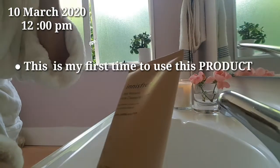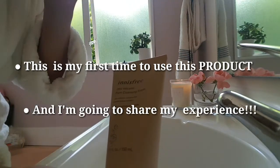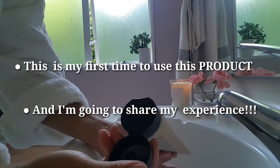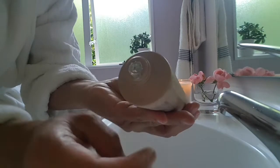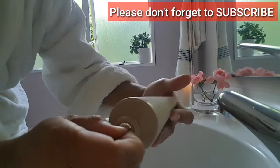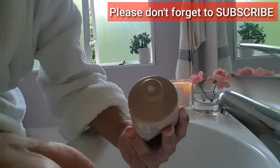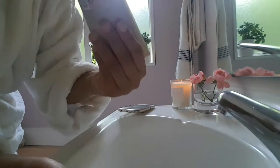This is my first time to use this product and I'm going to share my first-hand experience with you. Let's open it. My skin type is oily to dry combination.